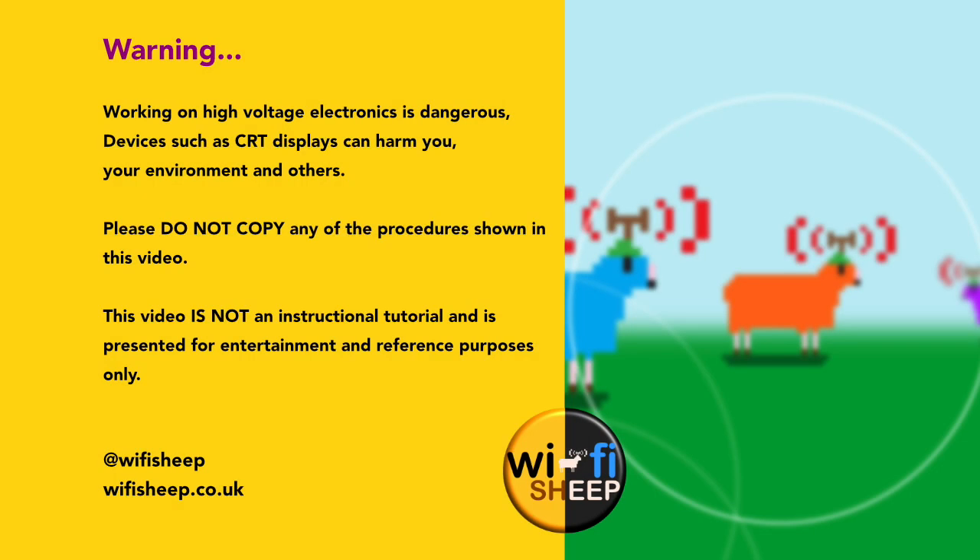Warning! Working on high voltage electronics is dangerous. Devices such as CRT displays can harm you, your environment, and others. Please do not copy any of the procedures shown in this video. This video is not an instructional tutorial and is presented for entertainment and reference purposes only.